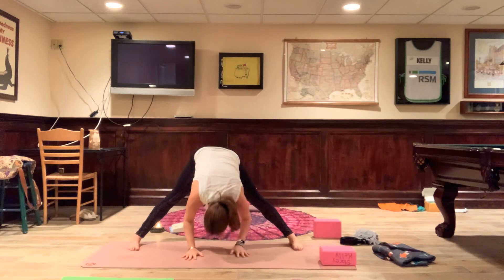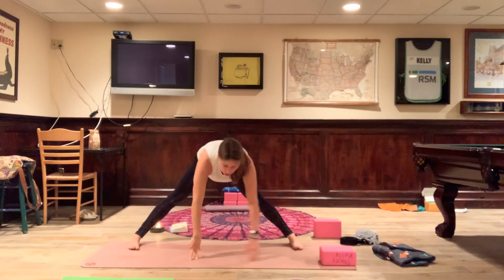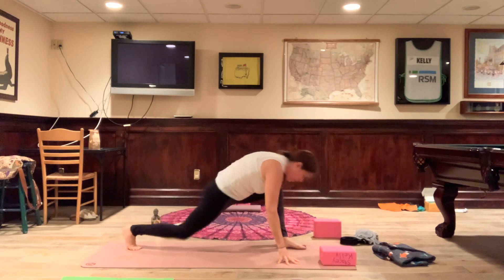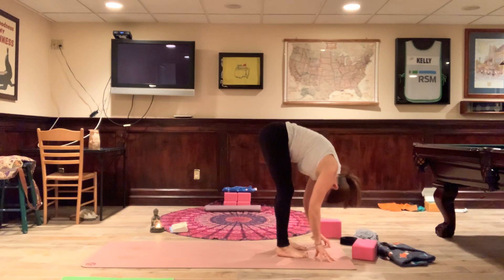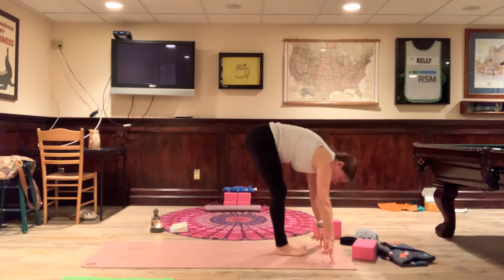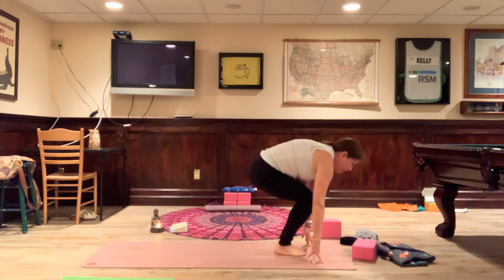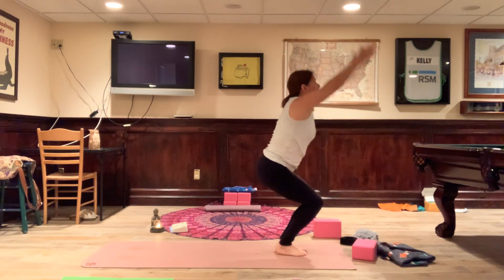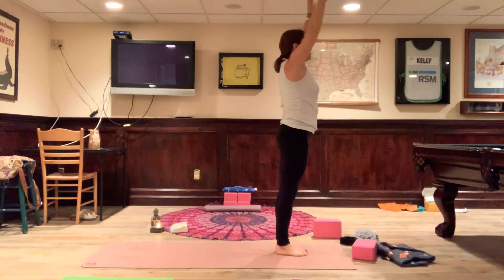Exhale, fold over one more time. Gaze forward, continuing to walk the hands to the left, toes point towards the left. Come back up to the front of the mat and fold over. Bring the heels and toes together, ankles together, knees together. We're going to rise up but coming into chair pose — sink your seat down, root those feet, squeeze the thighs together, lift the chest. Utkatasana — chair pose. Then stand back up.